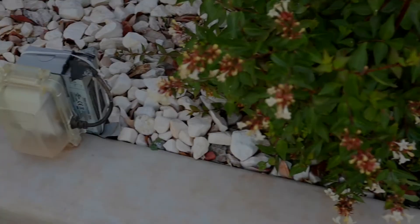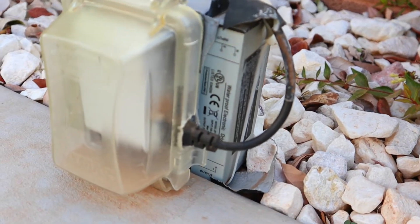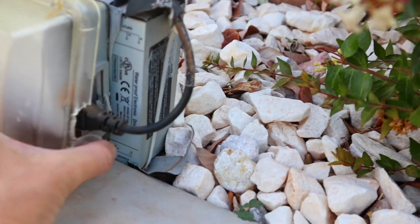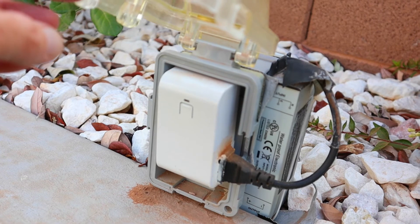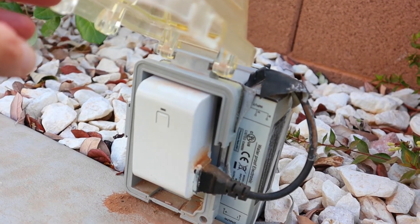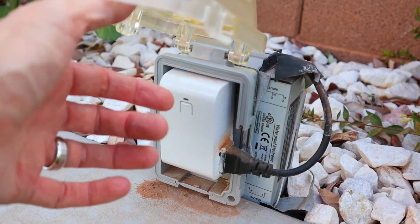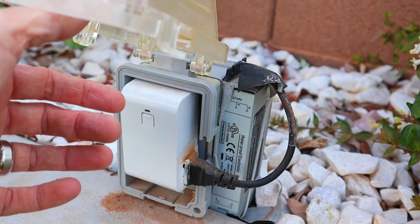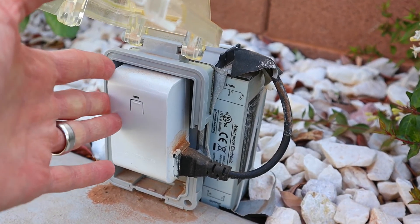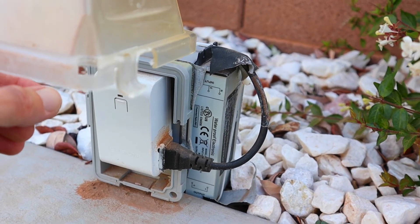The power save mode is definitely something they need to fix in their next model. Here's the power adapter that comes with the speakers — the so-called waterproof electronic power adapter. And here's the little wireless remote clicker unit that turns power off and on — basically the same thing you'd use for Christmas lights. This is what we've used to get around the power save mode, and it works great.